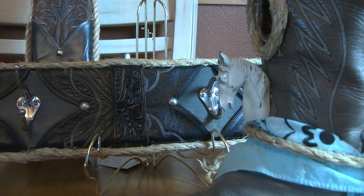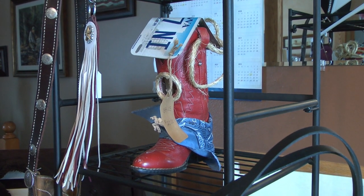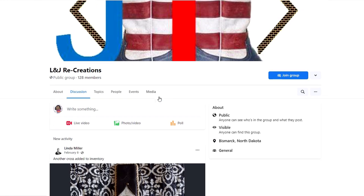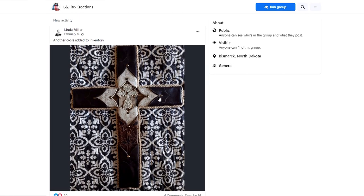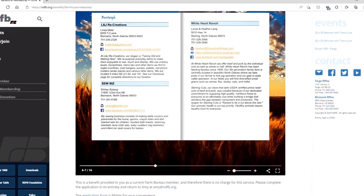If people want to get a hold of me or would like to have me do a project, message me or check me out on Facebook — L&J Recreations — or at lindamiller.yahoo.com.